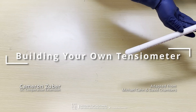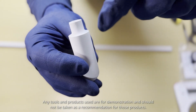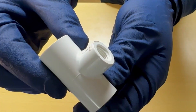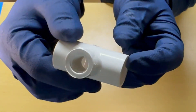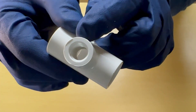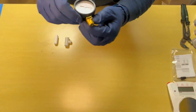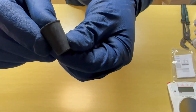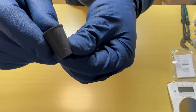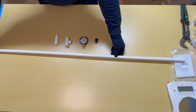First grab the materials you'll need: a ceramic cup — this one has a beveled end which we will have to account for — a PVC T with two slip ends that'll fit the PVC pipe and a threaded end that will fit the gauge, a vacuum gauge that will measure the soil tension range you wish to monitor, a rubber stopper that'll snugly fit into the PVC pipe, and finally the PVC pipe itself at a desired length and diameter.